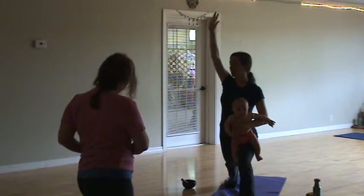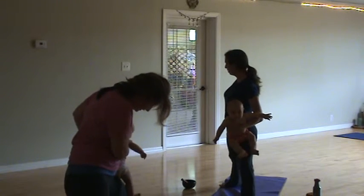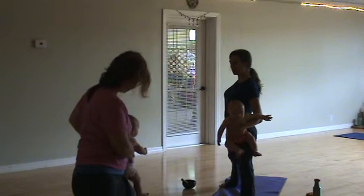Then we can take our top right arm and come outside, or you can just open up your hips, allowing your shoulder blades to come together.